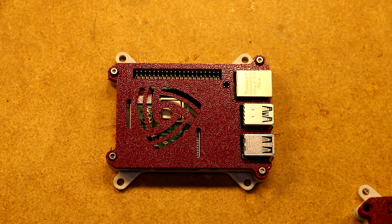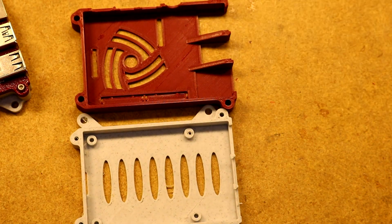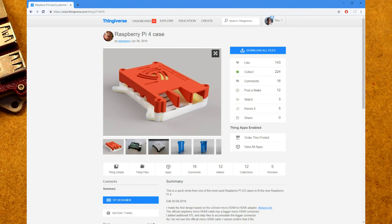Hi, this is a Raspberry Pi 4 case that I just printed up. The original thing I found on Thingiverse — this is the original thing here. I'll put a link to the Thingiverse page right here in case you want to download the original.